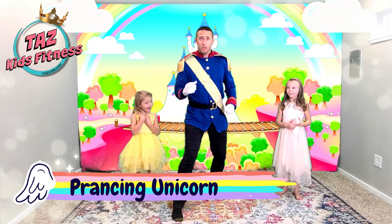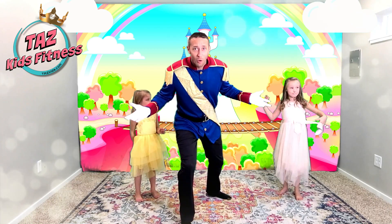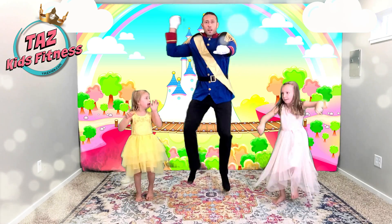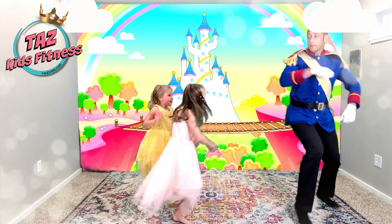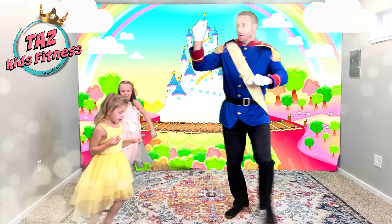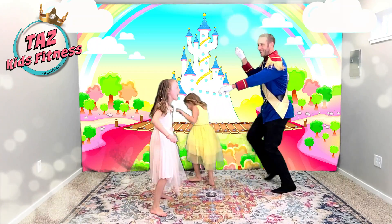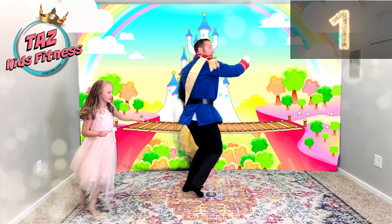Now it's time for the prancing unicorn! We're going to prance around the room just like we are a wild unicorn! 30 seconds begins in 3... 2... 1... And go! Oh don't hit me with that horn — that's one sharp horn! Whoa, be careful with that thing! That could put an eye out! And break!